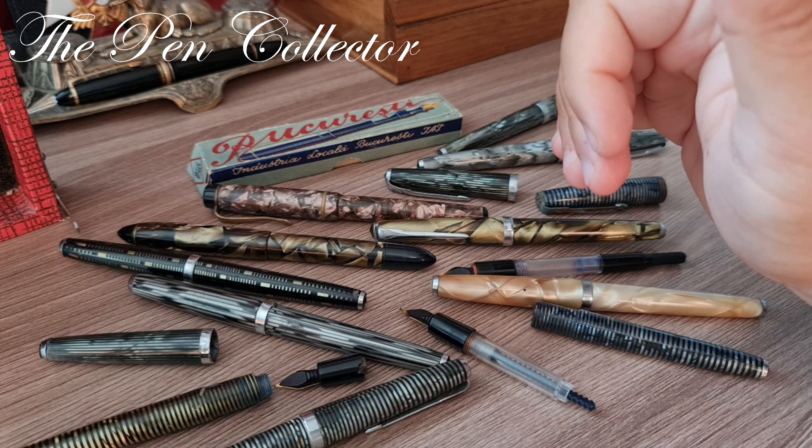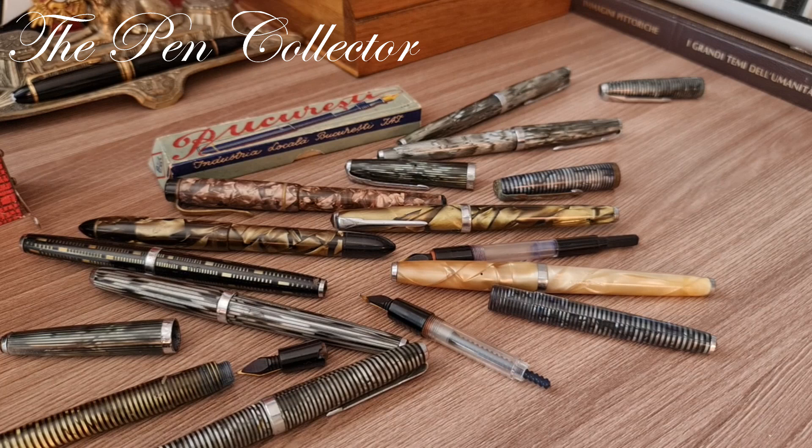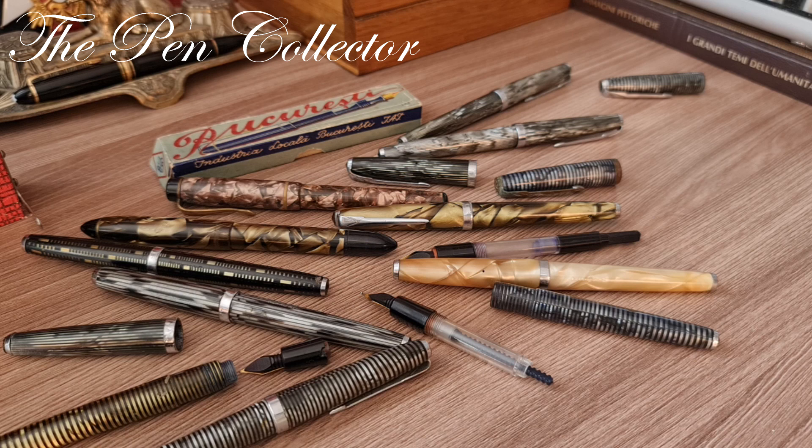Celluloid is a wonderful but quite fragile material — you have to take care of your fountain pens. Thank you for your time. This was my presentation of celluloid fountain pens made in communist Romania. I hope you've enjoyed it. Have a wonderful day, please stay safe in these pandemic times, and I'll see you at the next episode. Bye bye and God bless.